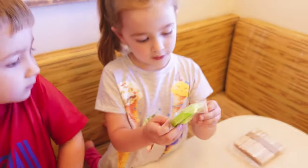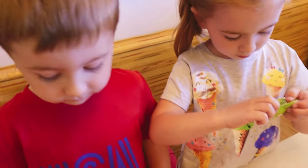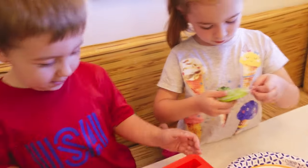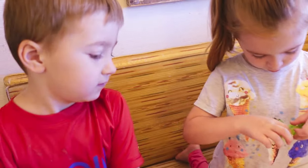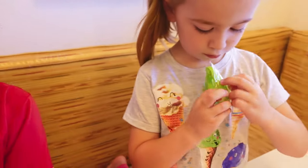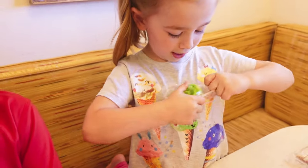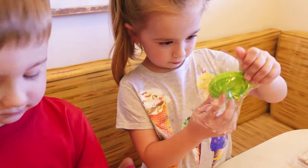Can you open it? Dawson, what color is the funnel? Red. And what color is the funnel that Sydney has? Green. Good job. Is it green like the grapes? Yeah. Great job, Sydney.